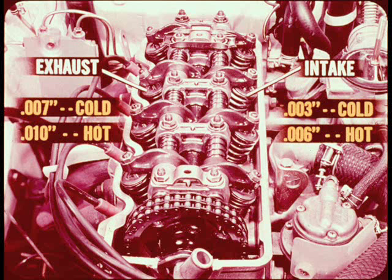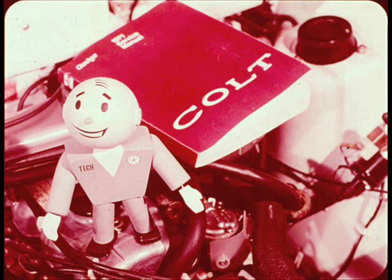Valves cannot be adjusted with the engine running. Both the valve seats and valve guides are the replaceable type. Be sure and dig into that service manual before you tackle a major head and valve reconditioning job.